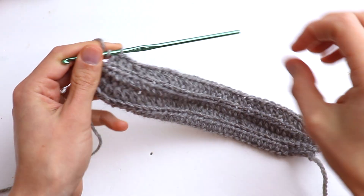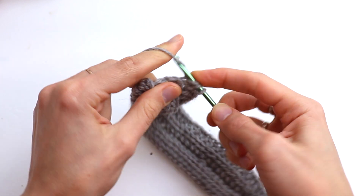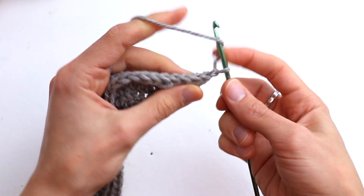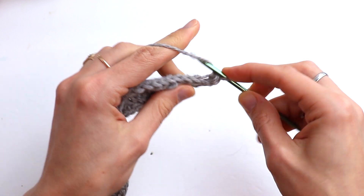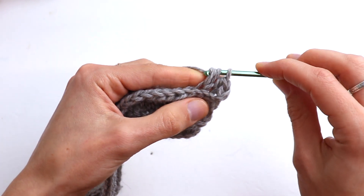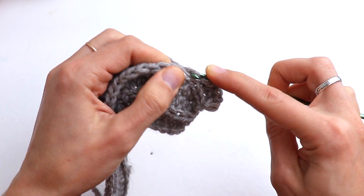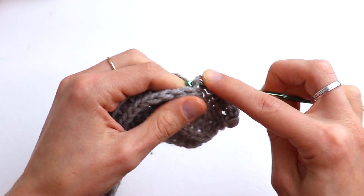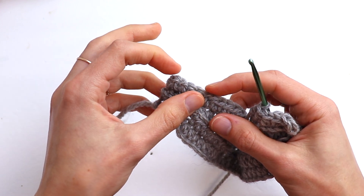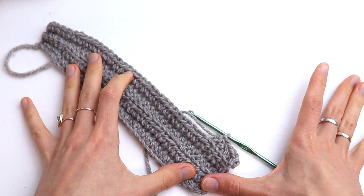Let's go until the end of the row. At the end, make one more half double crochet, chain one, and turn. Row number five will be the same as row number three. So we are going to repeat row 3 and row 4 — 33 half double crochet, then five single crochet — and repeat these two rows until desired length.